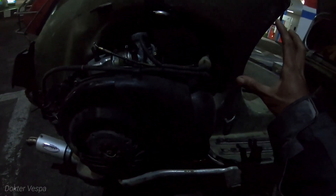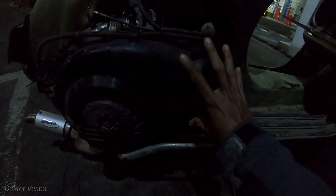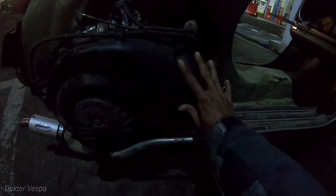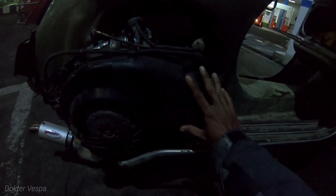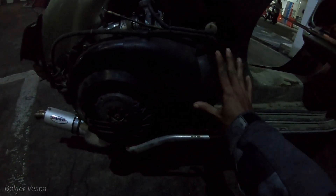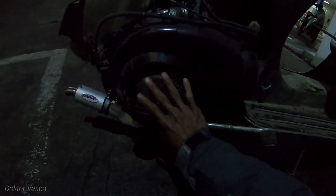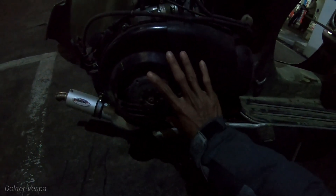Jadi di sini saya pengerjaan Vespa ini cuma di bagian bloknya saja. Blok set masih bawaan original mesin Vespa. Saya isi CR Ninja OS100, saya power pen, lalu headnya bawaan mesin ini juga saya papas. Untuk perubahan Vespa ini, kalau di bagian gear set masih bawaan, popling kecil.